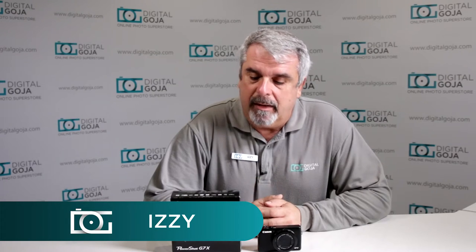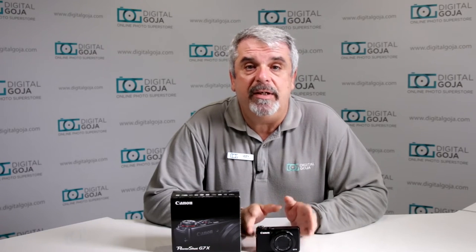Hi there, Izzy from Digital Goja Showrooms, and we're going to take a look at the basic questions that are asked about the Canon PowerShot G7X. If you like this video, remember to click the like button underneath and subscribe to our channel for future sessions and tutorials. Plus, if you have any other questions or comments, remember to leave them below. So now let's take a look at what questions are being asked about this PowerShot G7X.